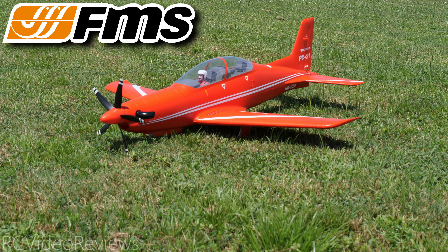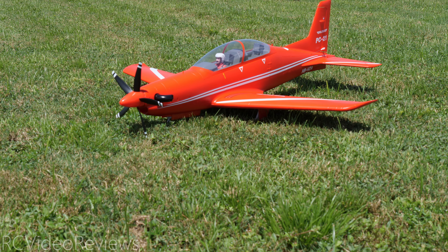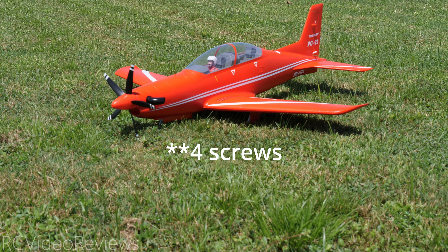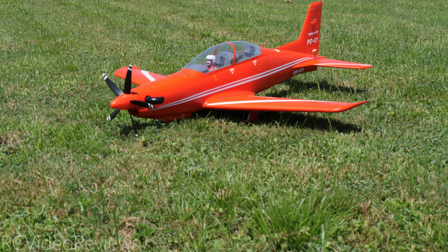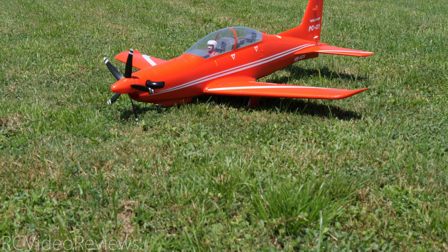Let's get into it. I think this plane actually had fewer parts to put on than any other ARF that I can recall, and I just did the Futura jet which only had like eight. So four on the horizontal stabilizer, two on each side, and four on the wing. So eight. And one control linkage for the elevator and that was it. Other than that it was just a wiring job.